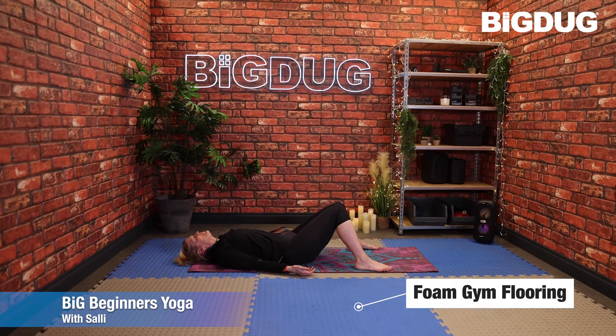Wherever you want. Just take the time to concentrate on the breath and let go of any tension. Breathing in, and breathing out. Three more breaths here.